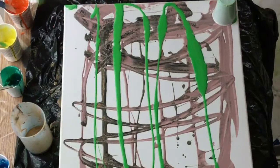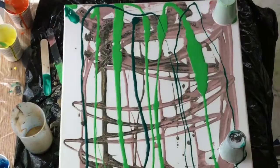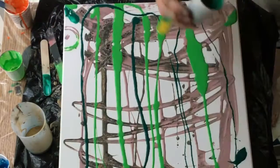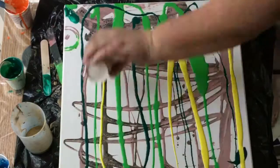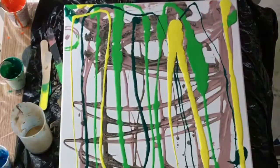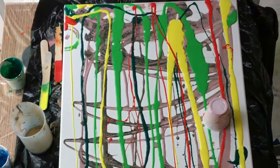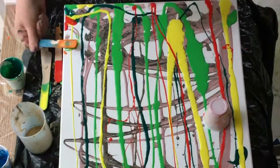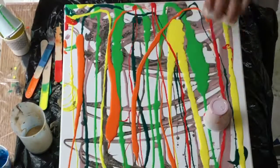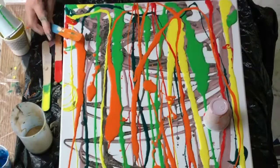I'm really just getting rid of paint that I've been using — the ends of it in the cup that have been in there for a couple of days. The first two colors I put on were runoff, so they look kind of muddy, and I put them on the bottom hoping they wouldn't show through, and that worked out pretty well.